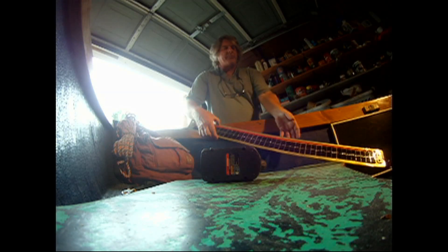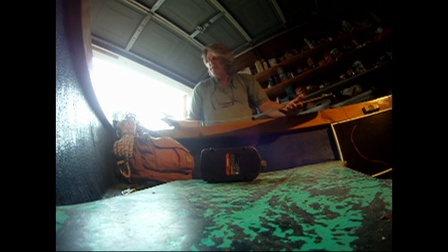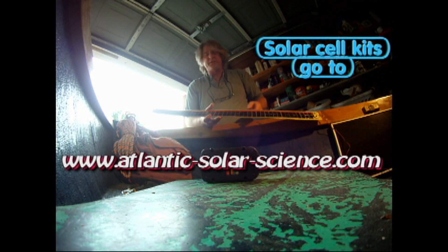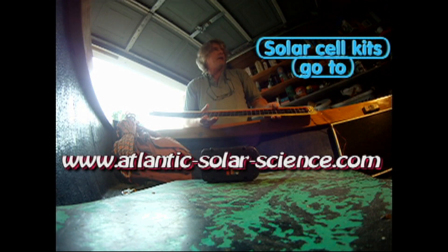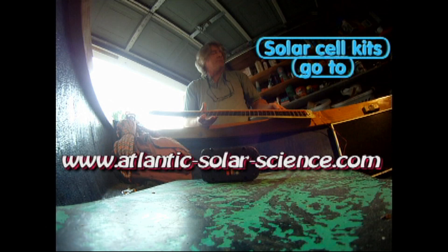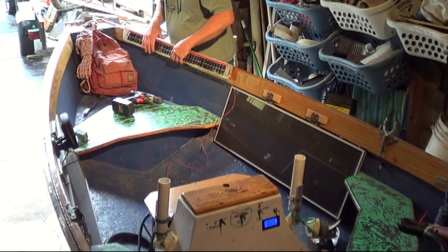We're going to go ahead and mount this 5-watt panel that we just finished making. This one runs at about 22 to 24 volts DC, and it's actually going to a charge controller, so it'll put a max output at 14.2 volts DC.